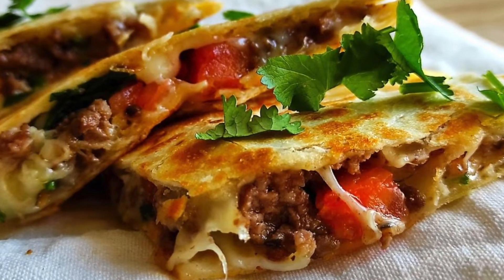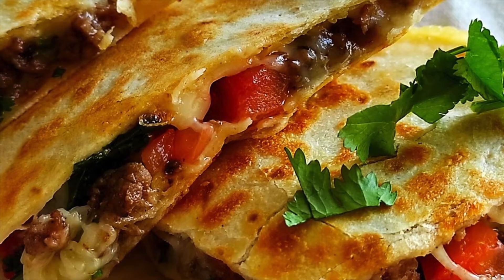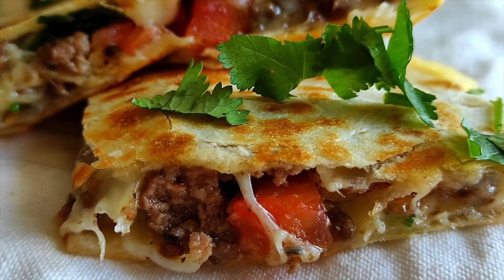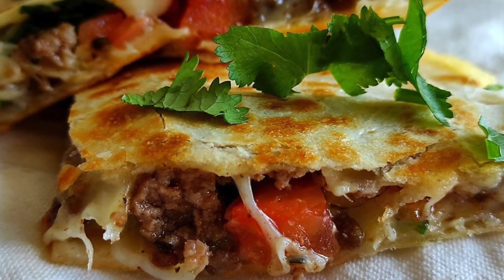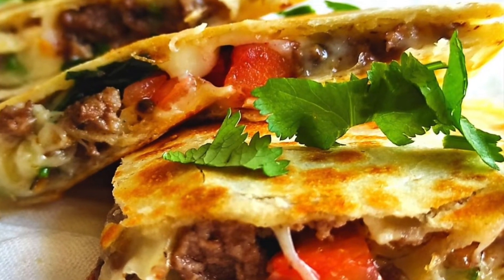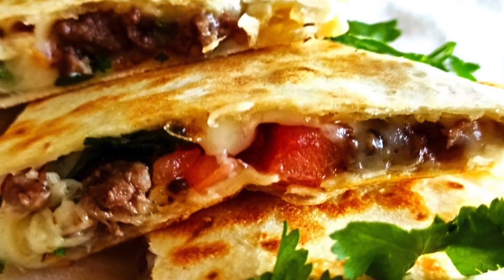Hi everyone! This time I will show you how to make authentic quesadilla. It is crispy, cheesy and filled with delicious aromatic beef. Cilantro leaves add a citrusy fresh twist to this dish making it even more special. Let's start making the recipe.